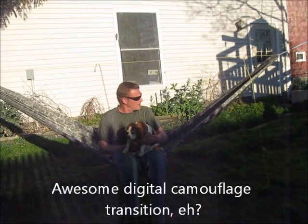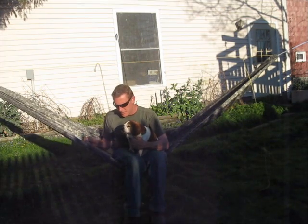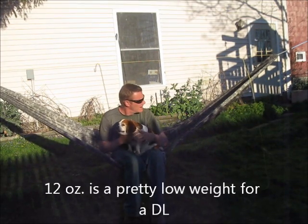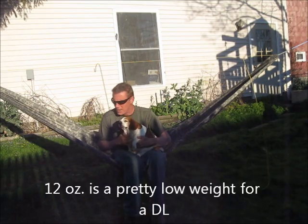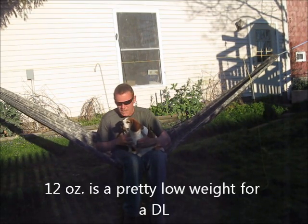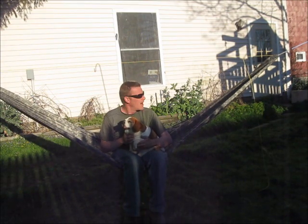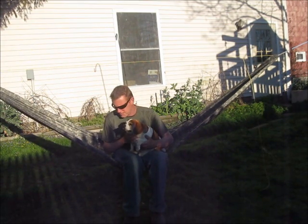Weight-wise, Brian at Button-a-Sling says it's about 12 ounces. I haven't actually weighed it, but I'm assuming that's accurate. I ordered the hammock without any suspension. They do offer suspension options, but I decided I'd make my own suspension since I had some cool Dutch gear.